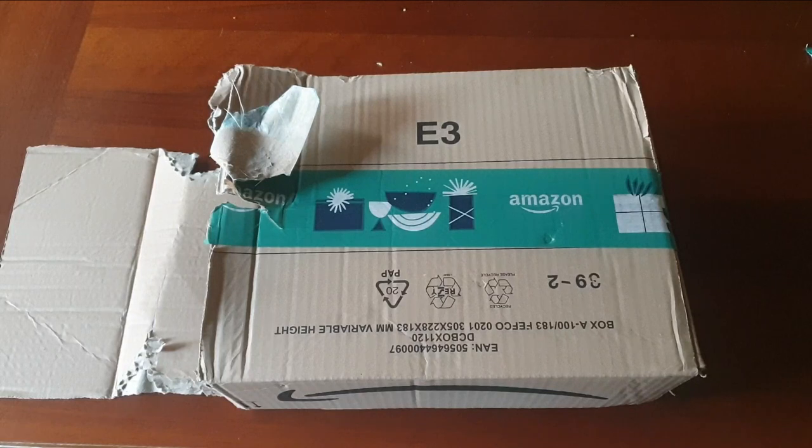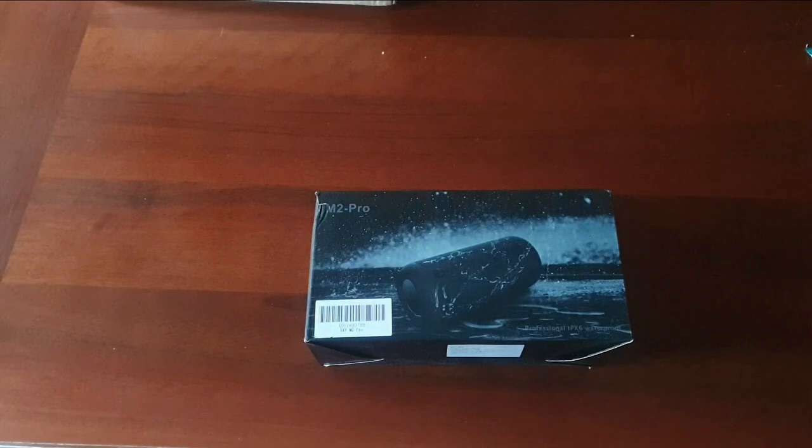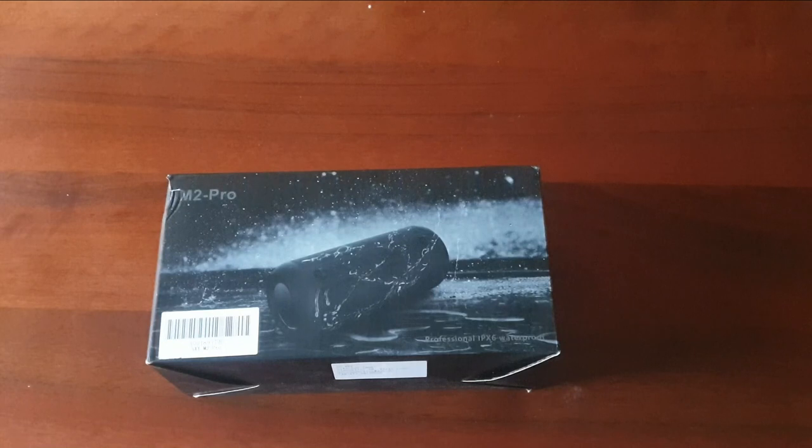Ciao a tutti ragazzi, oggi unboxing di un nuovo prodotto che mi è arrivato, andiamolo a scoprire subito tutti insieme. M2 Pro, sarebbe la cassa che mi sono preso su Amazon.